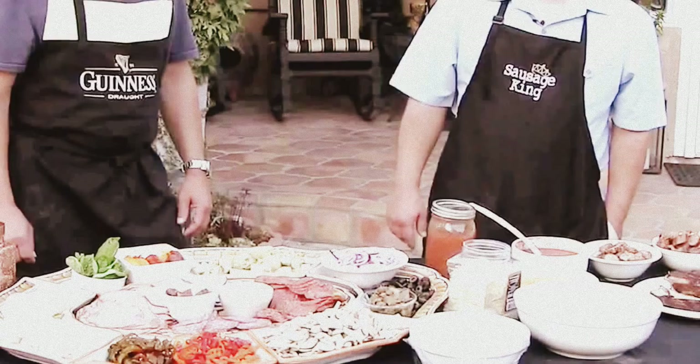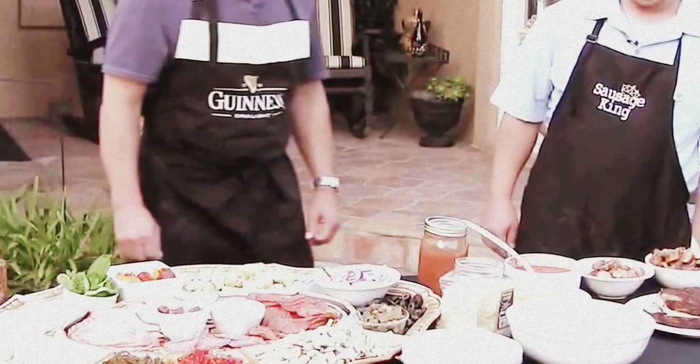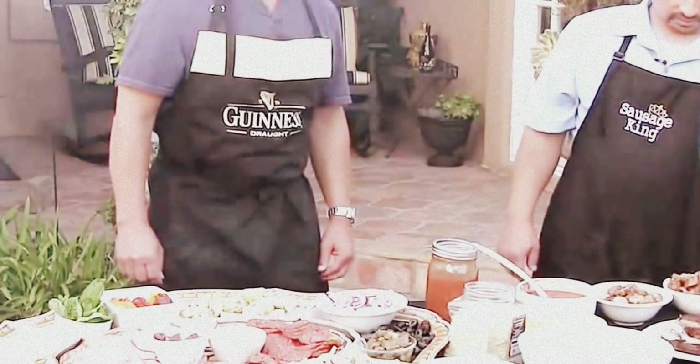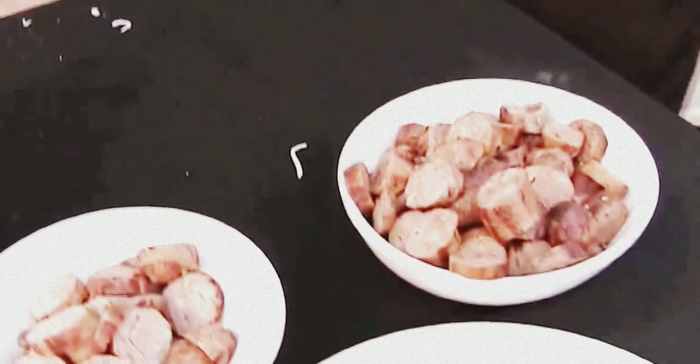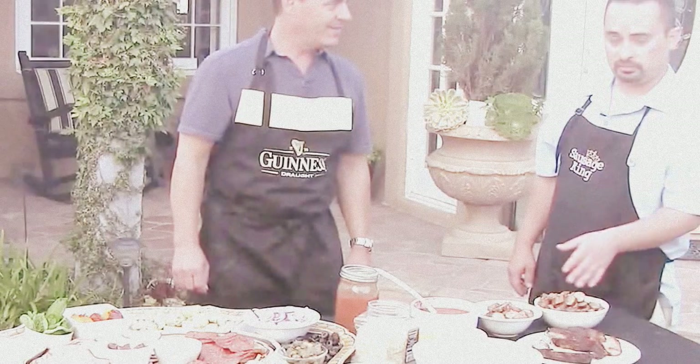We've also got a nice selection of meat here. We've got some pepperoni, some salami, mortadella, Canadian bacon, some capicola, and we also have some sliced up garlic. We've got some nice shredded Parmigiano Romano, some shredded mozzarella, some cheddar cheese, and then we've got some nice sausage that we cooked a little bit earlier today. We grilled it up — we got some hot and some mild.